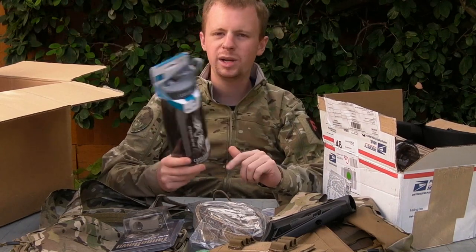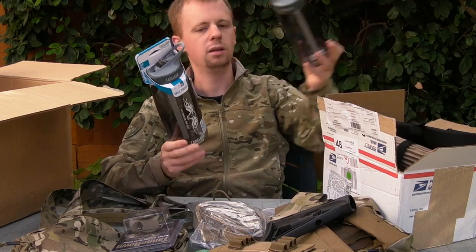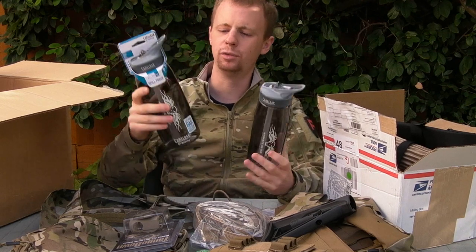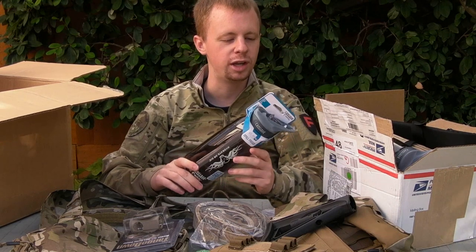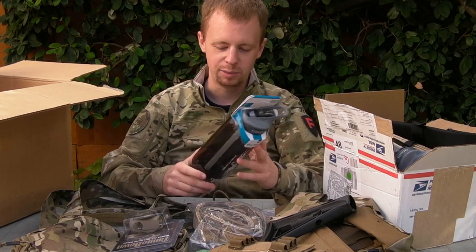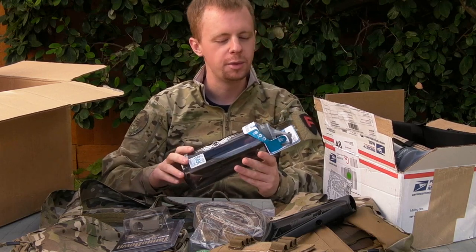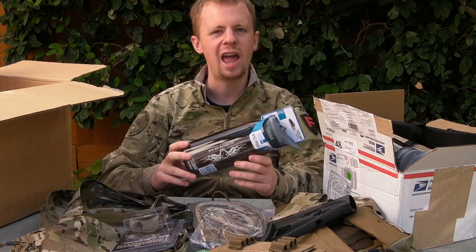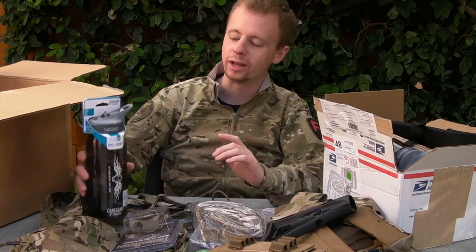Two Camelbak water bottles - got 750ml here and this is a full litre. I think a lot of you in the military will probably be familiar with where you get to a point - I certainly have this - after basic training where they're constantly telling you you've got to have your water bottle full. And you just reach that point where you're just carrying a water bottle around everywhere you go. I have a pretty stringent water drinking routine at work.